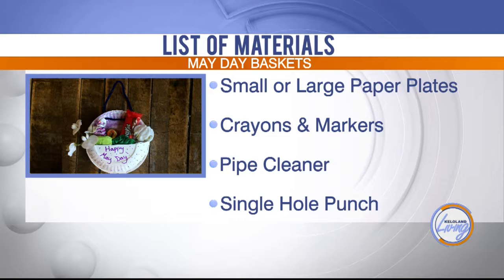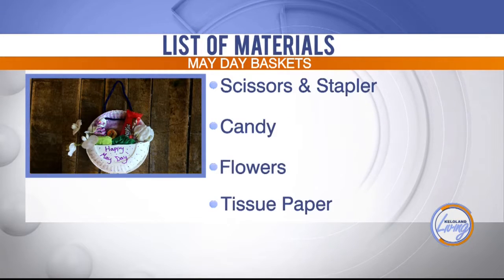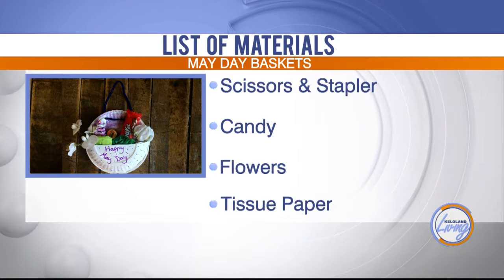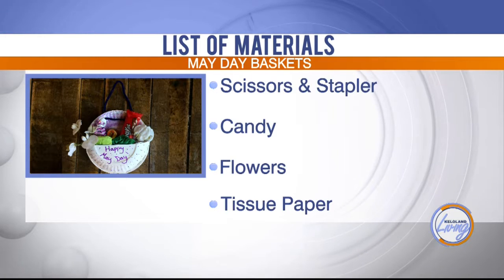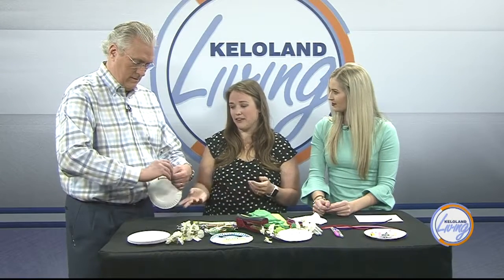Do you have events where people come and do things like this? Yeah, we'll have May Day activities tomorrow — we're open from 9 to 4, and that's for all families. We also normally have our craft night for adults, and they're not these simple things. What will the adults be making? A photo frame that you can paint and decorate different ways.